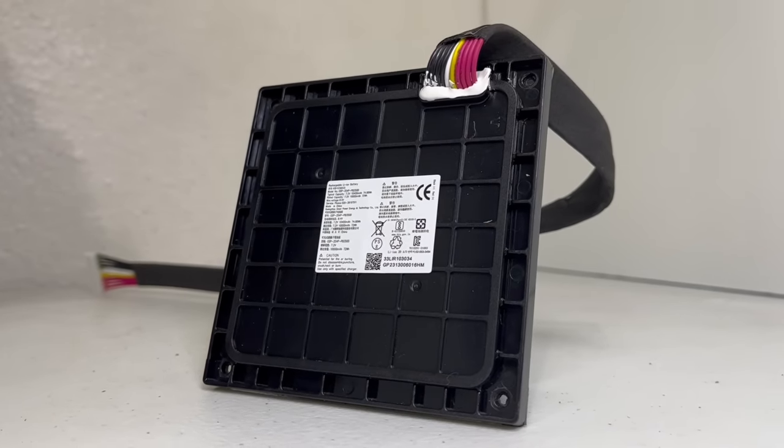With everything removed, we are left with this wooden box. Inside, it contains the bass port, a few cables, and some polyfill. And this completes the teardown of the JBL PartyBox 310. If you made it this far into the video, consider subscribing if you are not, and don't forget to hit that like button to help the video out. Thank you so much for joining me on this teardown and I hope to see you again very soon on the next one. Bye.